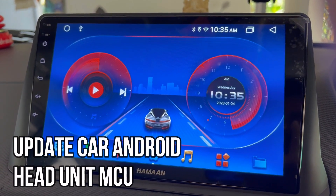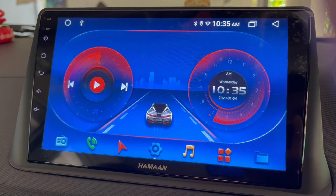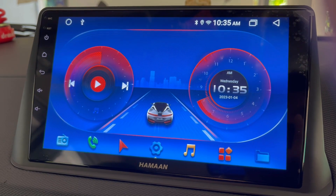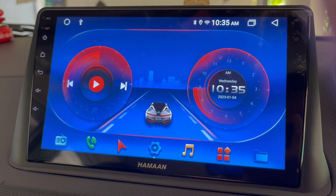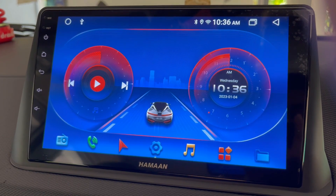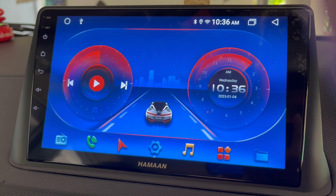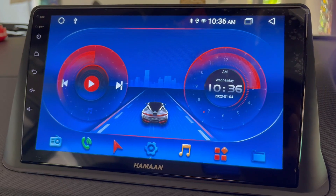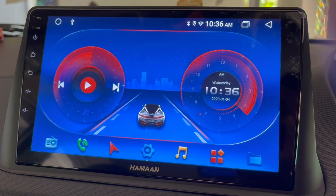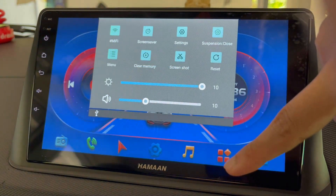Hello friends, welcome to my YouTube channel. Today in this video I am going to show you how you can update the MCU software on your Android head unit. If there are any updates of MCU for your Android head unit, you can follow this process to update. In my case my Android head unit brand is Haman, but the settings to update the MCU software will be familiar in all kinds of Android head unit brands.